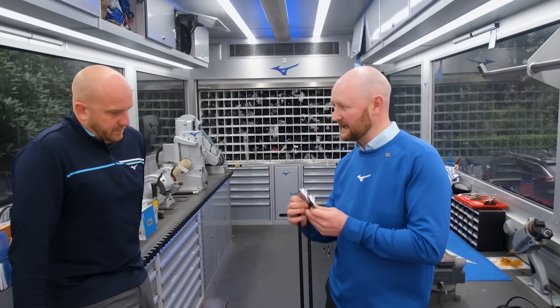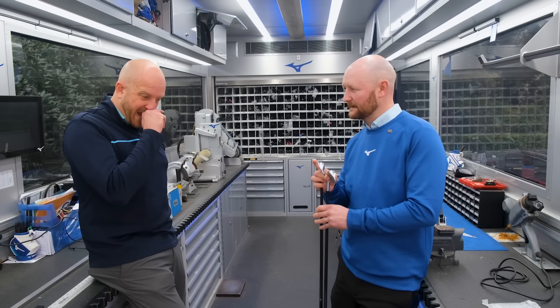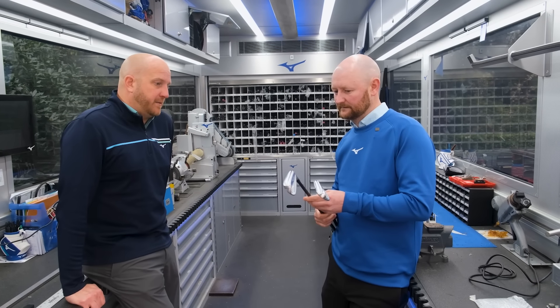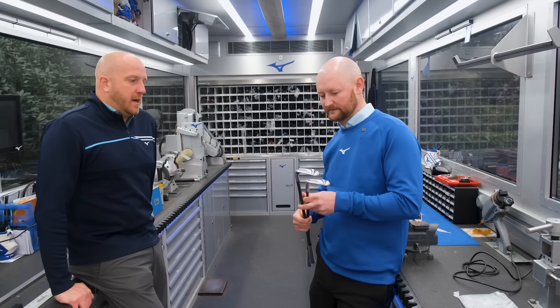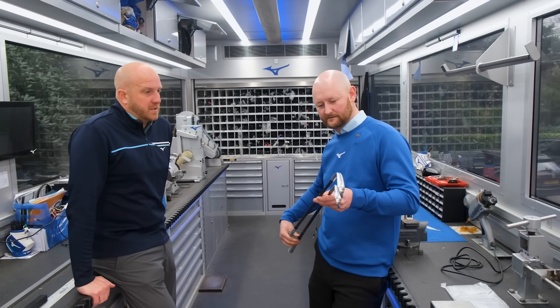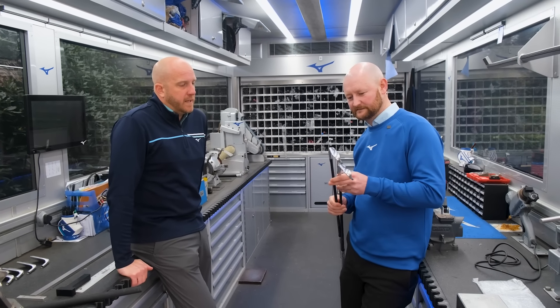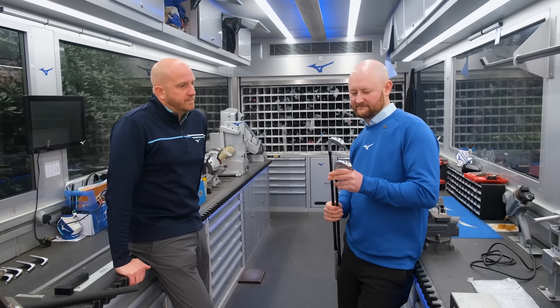Alex summarises the key fitting variables: head selection, shaft weight and flex, and then loft and lie adjustments. He notes that loft would likely be the first thing to change depending on weight difference, as spin and shot window will change accordingly — something to consider and potentially dial in through the fitting.